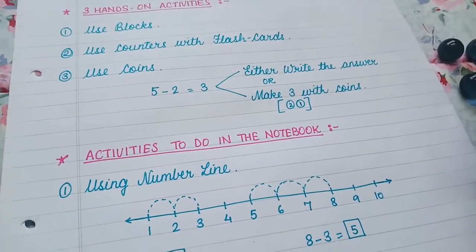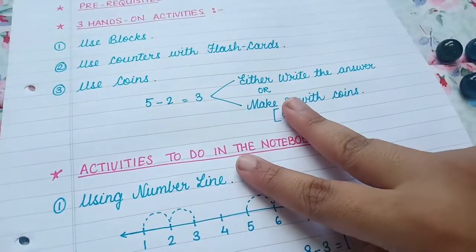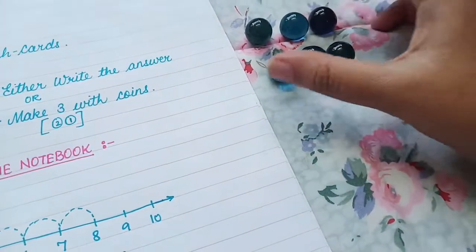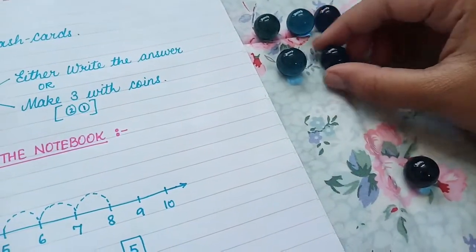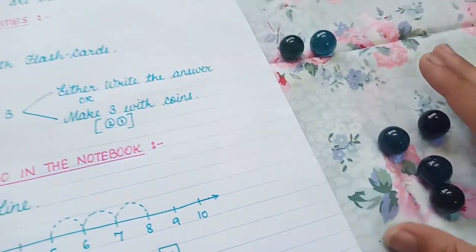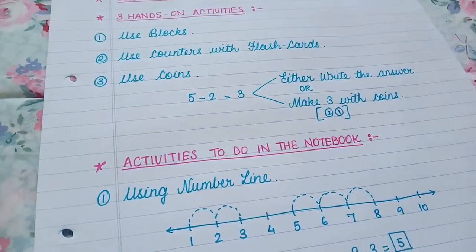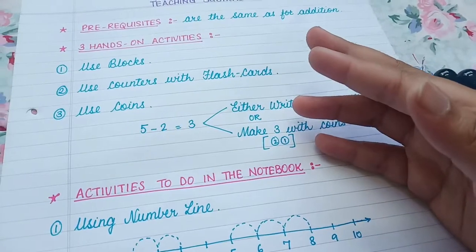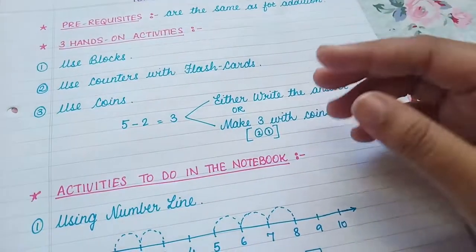You can do the same with flashcards and counters. Give them two numbers, say five minus three, and then they use the counters — first show five and then take away three: one, two, three. How many are left? Two are left. In this way you can use counters along with flashcards.